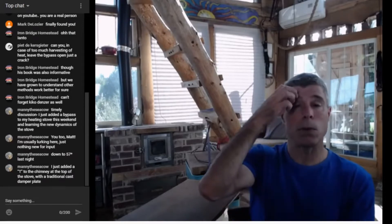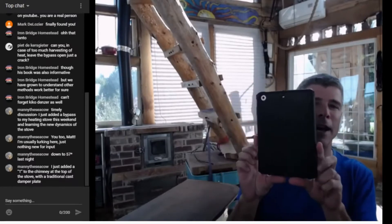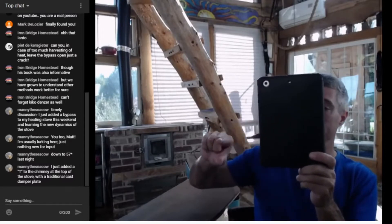So for those of you who are following along, I'll just use this. Imagine this box as your stove body.